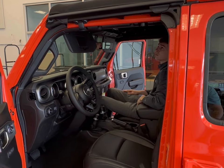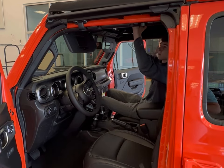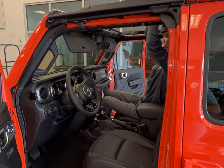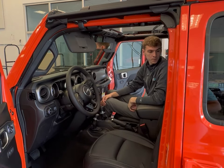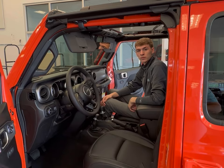Alright, we have the Sunrider top on, and Dalton is going to go ahead and lift that up to show us how it comes up. Also included with this are two straps to keep it secured back so that you don't have any negative outcomes when you are driving. We are also going to show you how to put the hard tops into the bag so that they are safely secured and protected from damage.